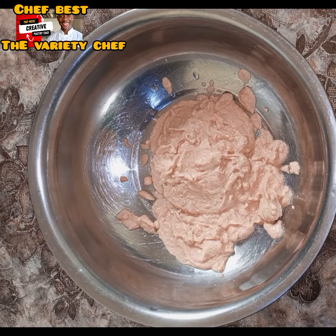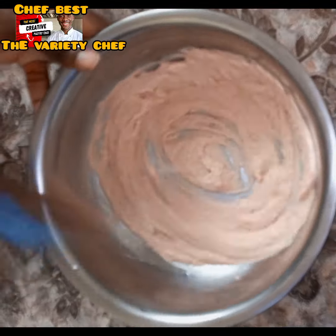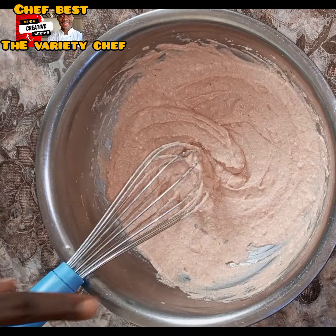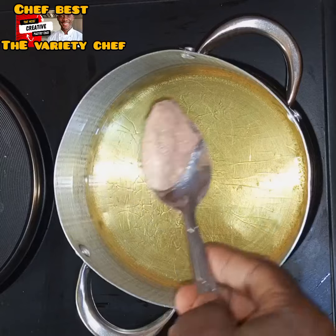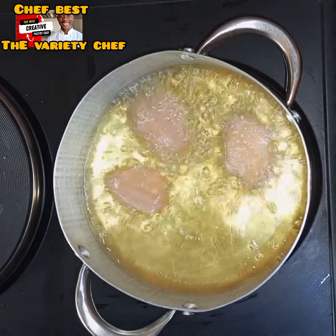I transferred the stew I made into the blender and added a little bit of water, because you don't need too much water if you want to make akara. After blending, I transferred it into a bowl and whisked it to help fluff it up before I started frying.